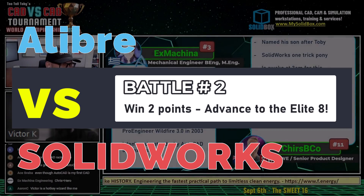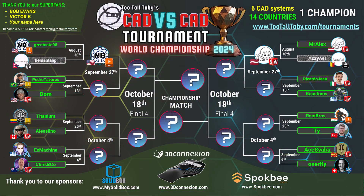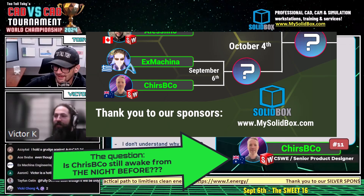Let us know — we'll do the big reveal after this match. You know the answer though, right, Victor K? I do know the answer. All right, we're going to find out.